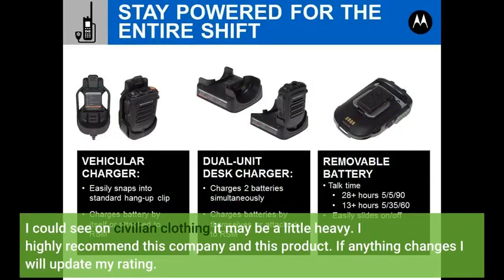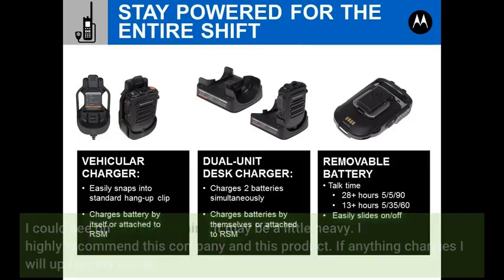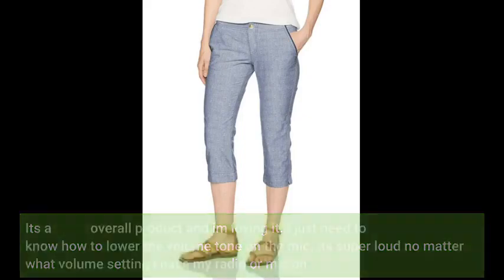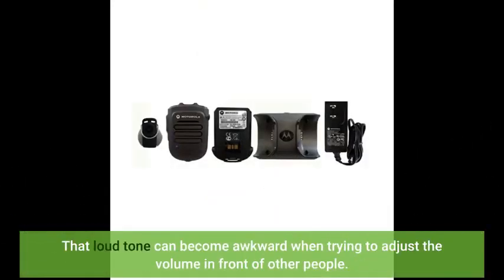I highly recommend this company and this product. If anything changes I will update my rating. It's a great overall product and I'm loving it. I just need to know how to lower the volume tone on the mic — it's super loud no matter what volume setting I have my radio or mic on. That loud tone can become awkward when trying to adjust the volume in front of other people.